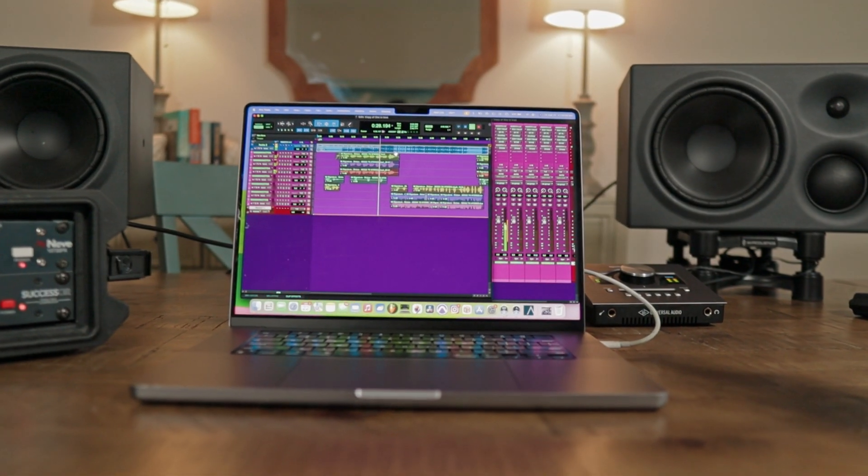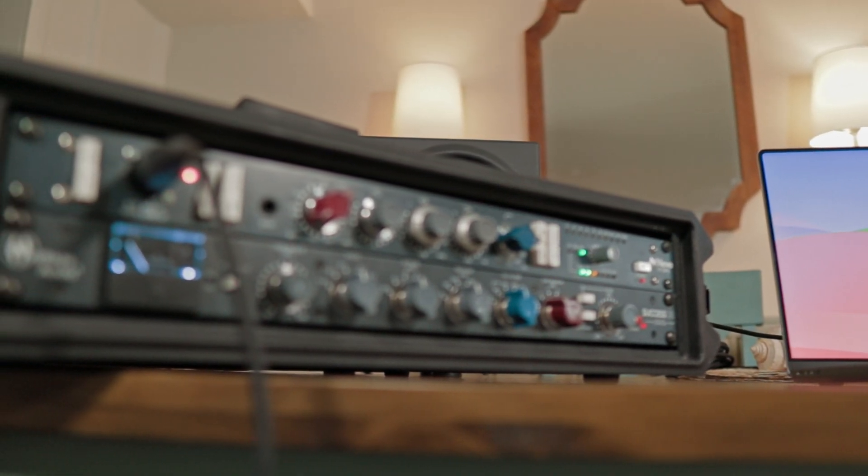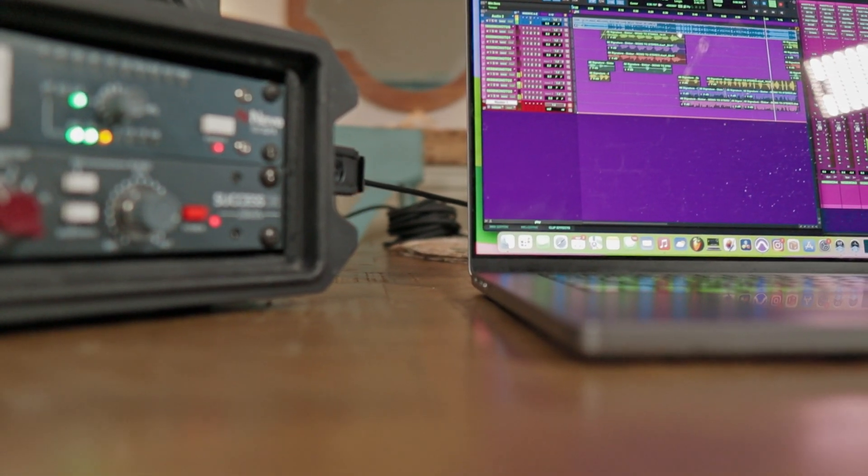Apple just released their new software, Mac OS Sonoma. And is it ready for music production today? In this video, we're gonna show you what's working and what's not working. And stick around to the end of the video for a giveaway.